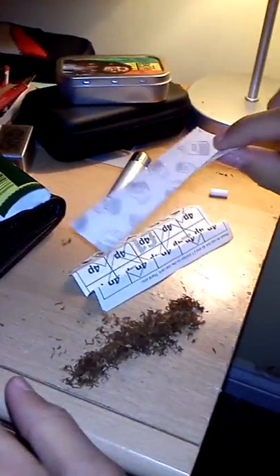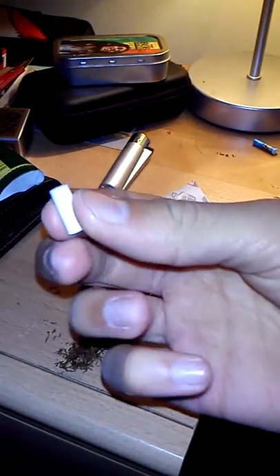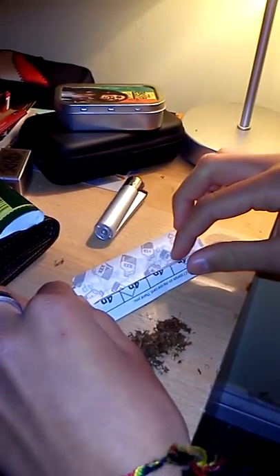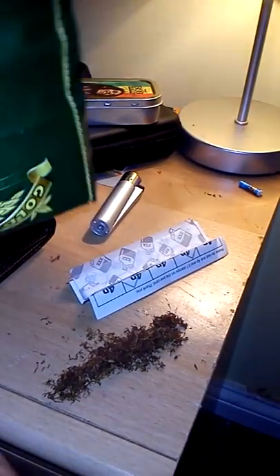First of all you get your skin. Get your filter — these are Swam filters. They're nice slim ones, quite short, quite effective, quite solid so you can get right in and roll nicely. Here I've got some nice Golden Virginia, it's a nice rolling tobacco. It's my favourite.